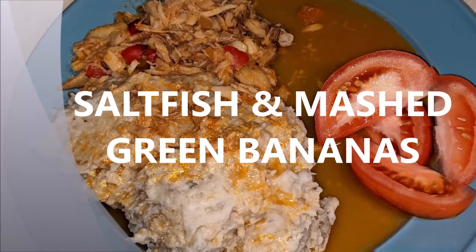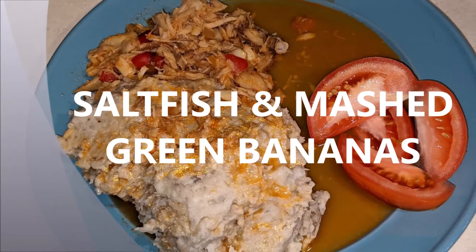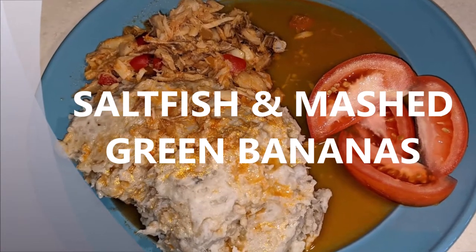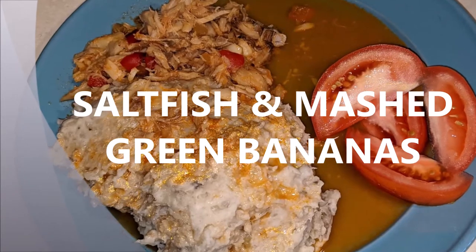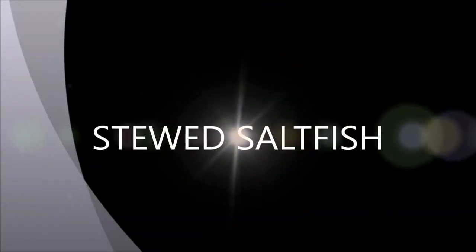Hey guys, this is Michelle coming to you with another video. This one is definitely a Caribbean favorite — it is salt fish and mashed green bananas. It is a simple, quick, and easy recipe, so let's go!